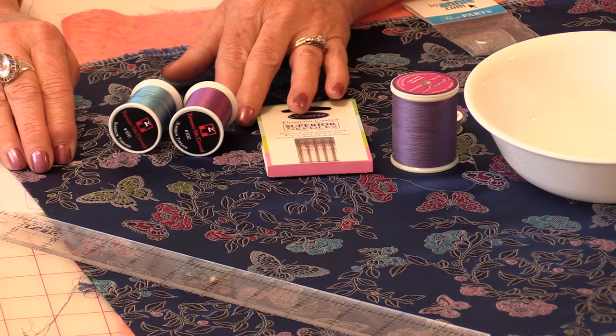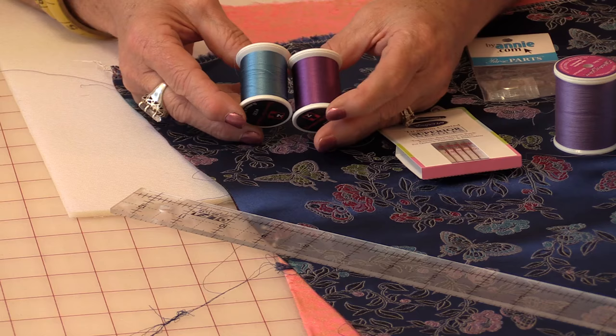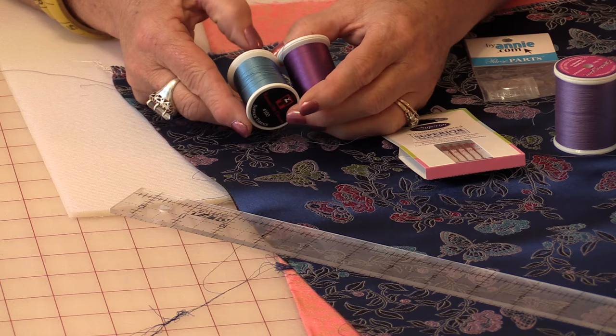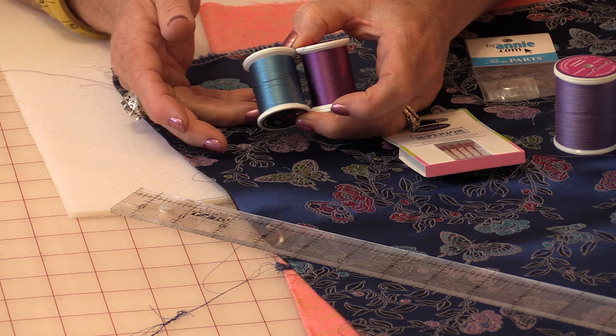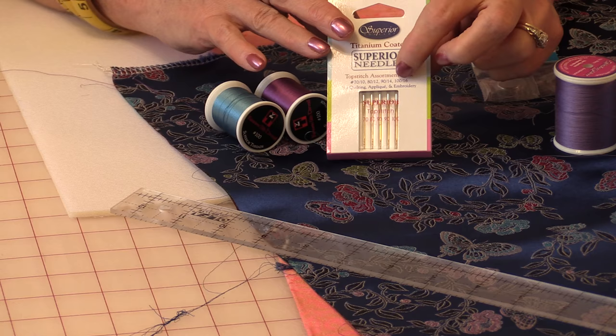I'm going to use this kimono silk fabric and it's going to be just a little bit quilted. For the quilting I'm going to use this kimono silk thread from Superior Threads. What's really nice about a silk thread is, number one, it has a beautiful shine. It's very thin, it's lint-free, it's washable, it's a very nice thread to use. When you do use the silk thread I would recommend that you use a 7010 topstitch needle.